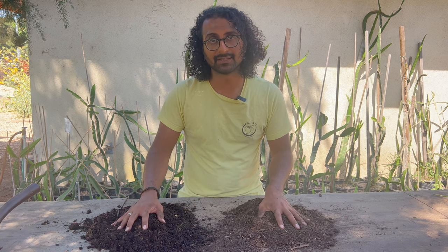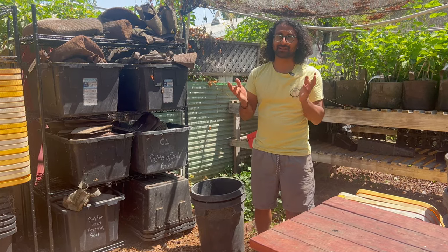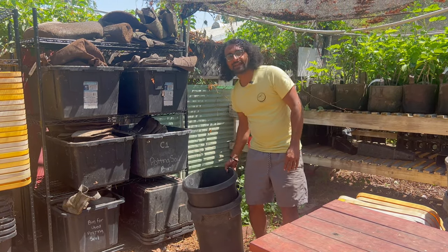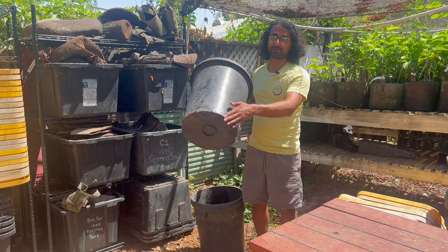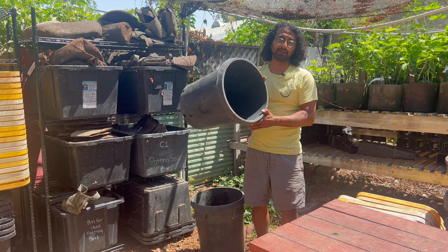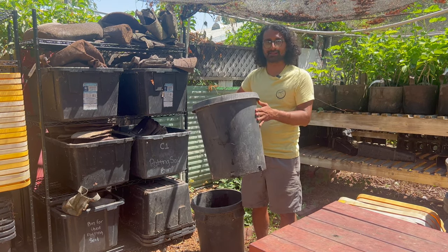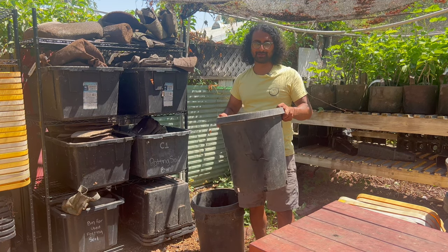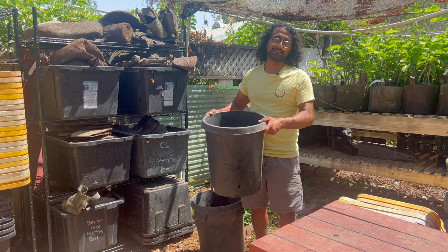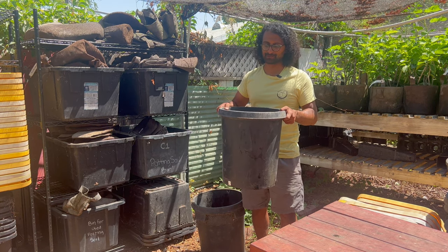So let's get into how we're going to do this. First thing you're going to need for this method is some kind of container — could be really anything. It just needs to be a decent size and have holes in the bottom. A 15-gallon nursery pot like this is perfect for most small spaces because it's nice and narrow but it's got plenty of volume. And also once this is full of compost, it's going to be quite heavy, so think about what you're comfortable carrying in terms of weight.